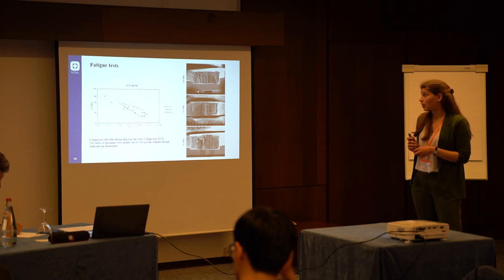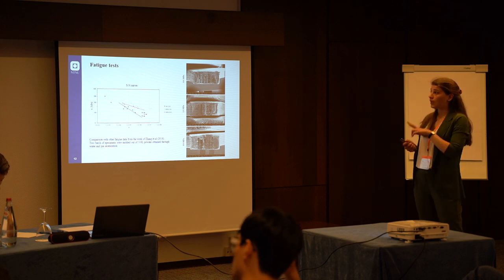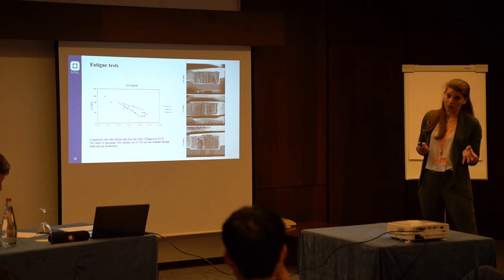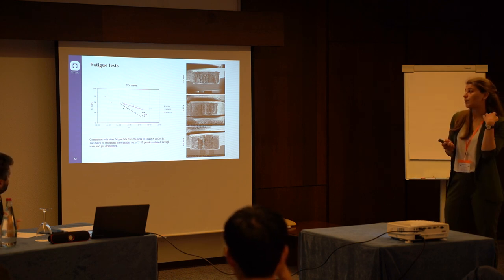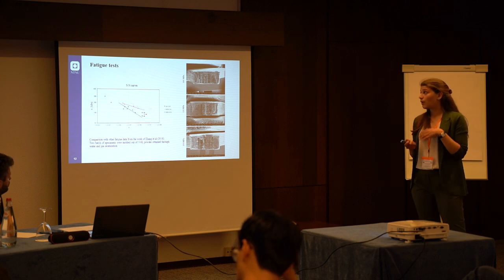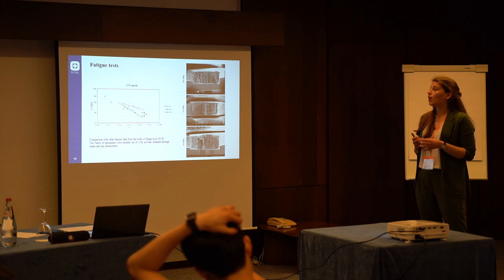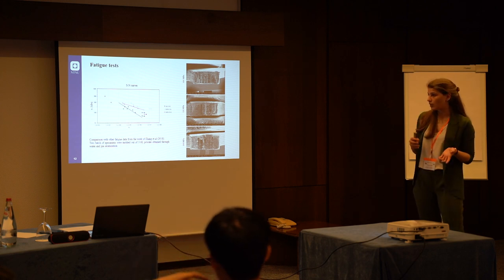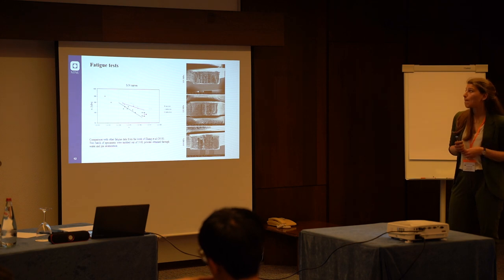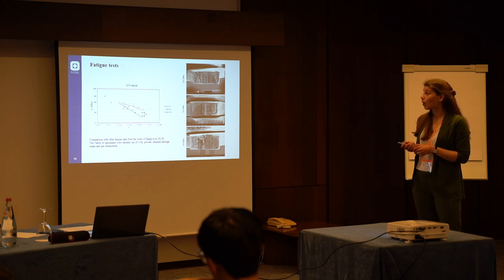We also wanted to compare our S-N curve with other data from the literature. We decided to compare with two works about metal injection molding. The material is the same — 316L — but the fabrication process is different. However, metal injection molding has several similarities with material extrusion additive manufacturing: the feedstock material is the same, being a blend of metal powder and polymer, and after the shaping part the specimen is debinded and sintered. So the microstructure can be similar. What we found is that the fatigue limit of our specimens is still below the one of the metal injection molded specimens.